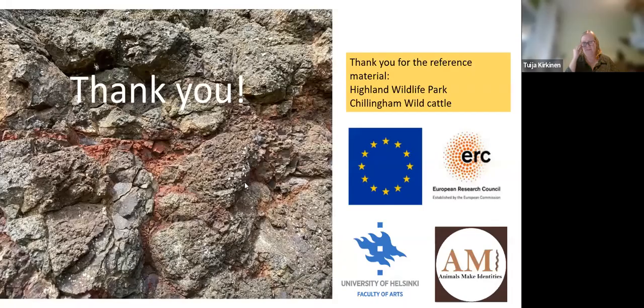Thank you very much. Apologies for the glitches there — some Zoom gremlins. There are questions in the chat box. If you're up for some questions, Caroline, Tuija, and Susanna?